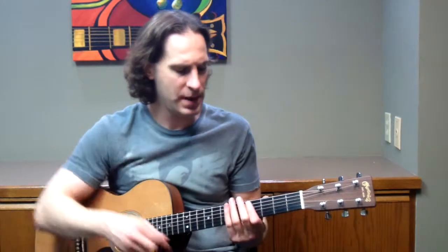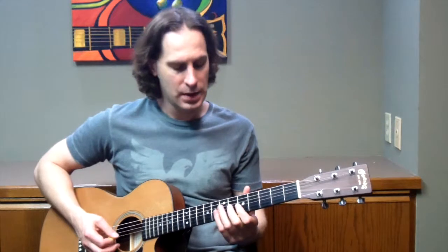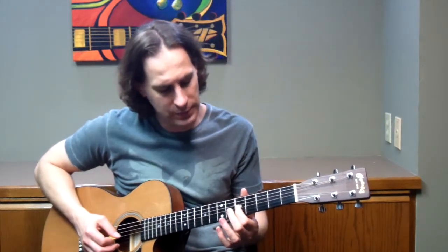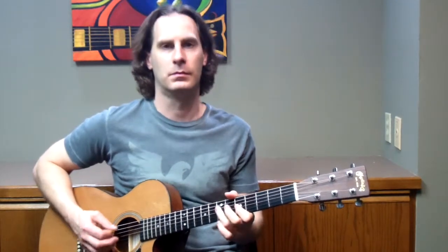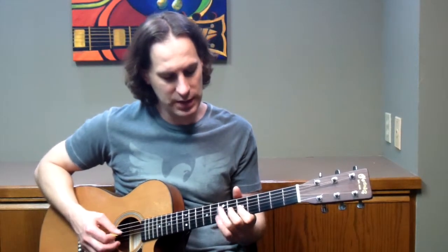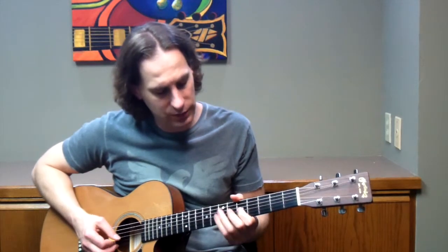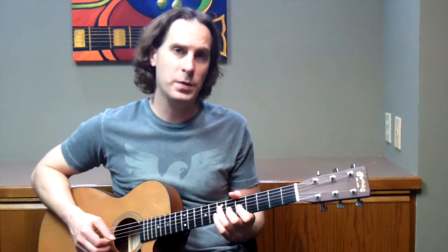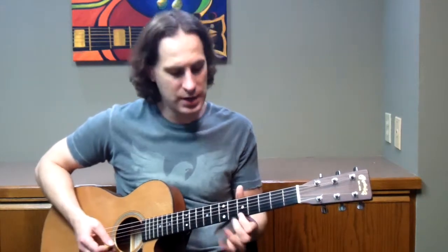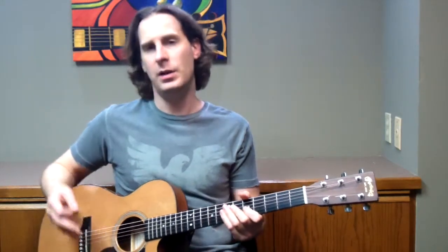Just by adding that one note, you get a lot of mileage out of it. I recommend learning this lick right off the bat: you take the minor third on the 3rd string, 1st finger at the 5th fret, and then add the major third from the Mixolydian scale. Then kind of swing it. You could add the 3rd string 6th fret with the 2nd finger — so it's 1st finger on the 3rd string 5th fret, hammer on with the 2nd finger to the 3rd string 6th fret, 3rd finger on the 4th string 7th fret, and then up to the 1st string 5th fret. That's a nice little launching point for licks.